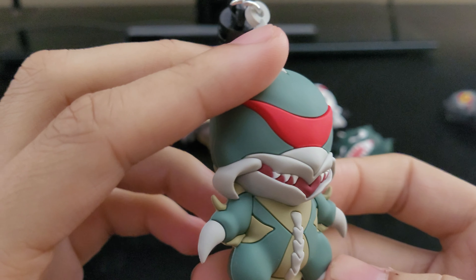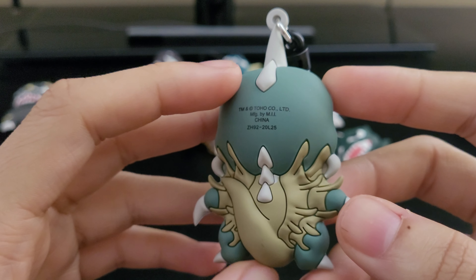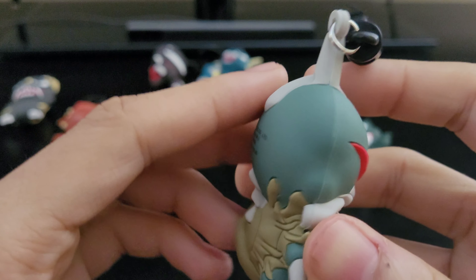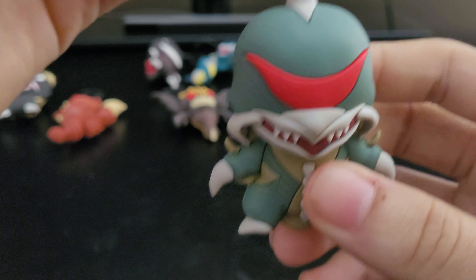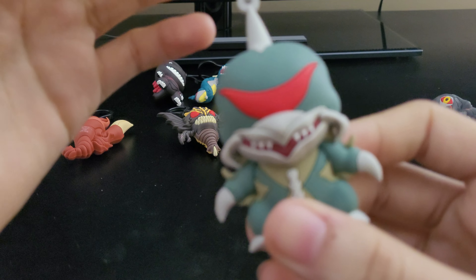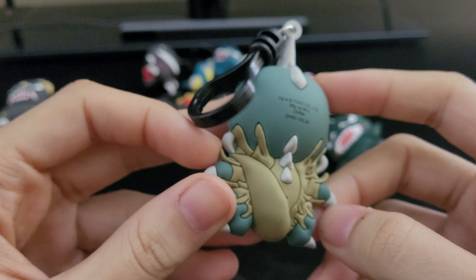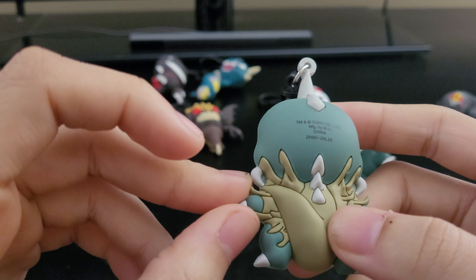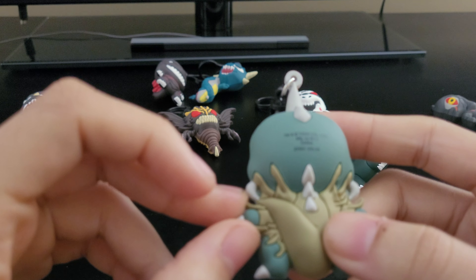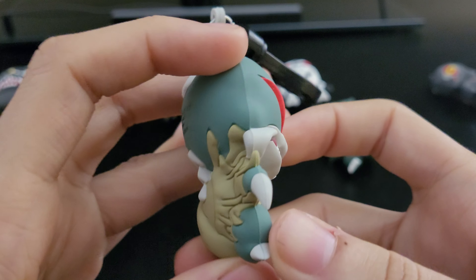And then here's Gigan. I know it's from the Showa era, but I just don't know exactly which movie they based it on, because they always do little differences in each and every movie — like Godzilla vs. Gigan, Godzilla vs. Megalon, and I think he was in one more movie but I don't remember.